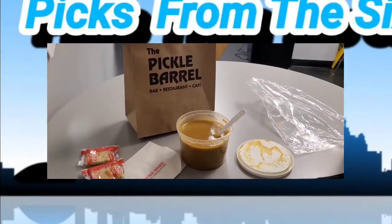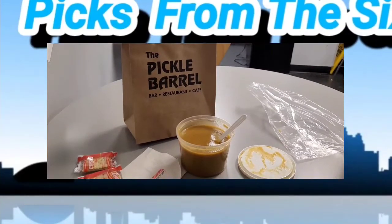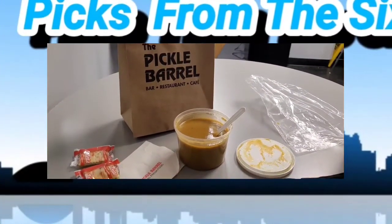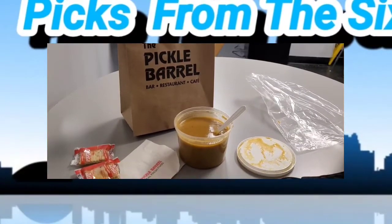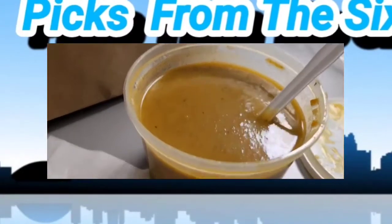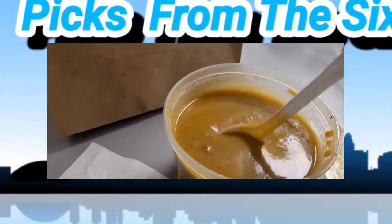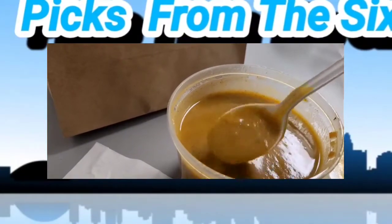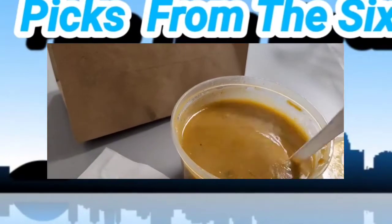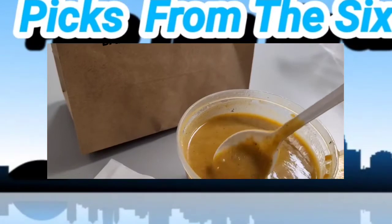Hi guys, it's Jose from Pics from the Six. We're reviewing the Pickle Barrel butternut squash soup. I already took two or three tries of it. It's a pre-made butternut squash soup, and I think it has peas. It's pretty good — it has a nice sweet taste.